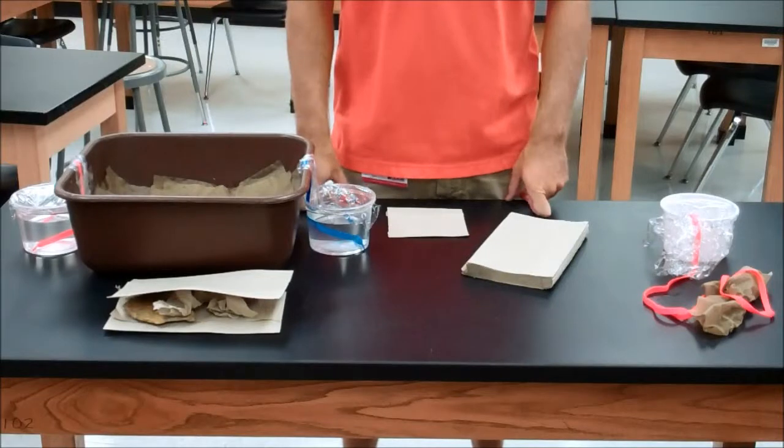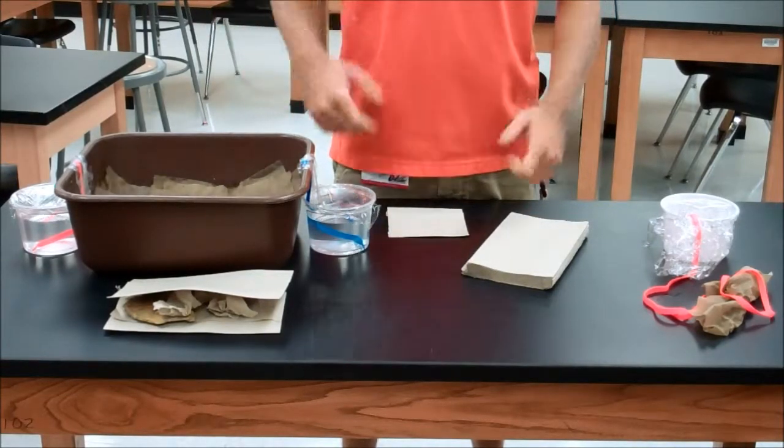From here, you're ready to put this wherever you want it to be for the long term, and you're off and running. Good luck.